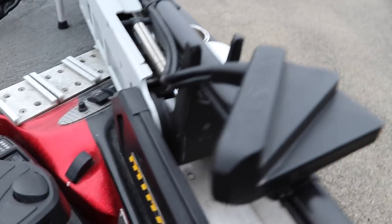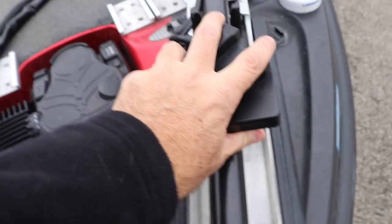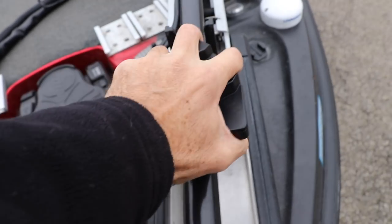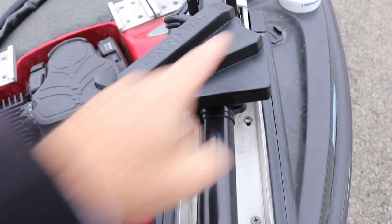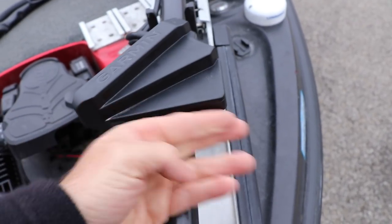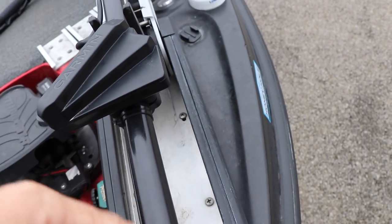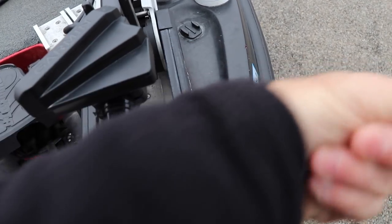You can actually just move this by clicking — you can move it however you want. This position right here is actually shooting forward, but it also shoots down far enough that I can see right underneath the boat. I had it in the down position to begin with and it wasn't letting me see out in front of the boat far enough. So you move it to where it's flat — shooting out this way — and that's been the best for me.